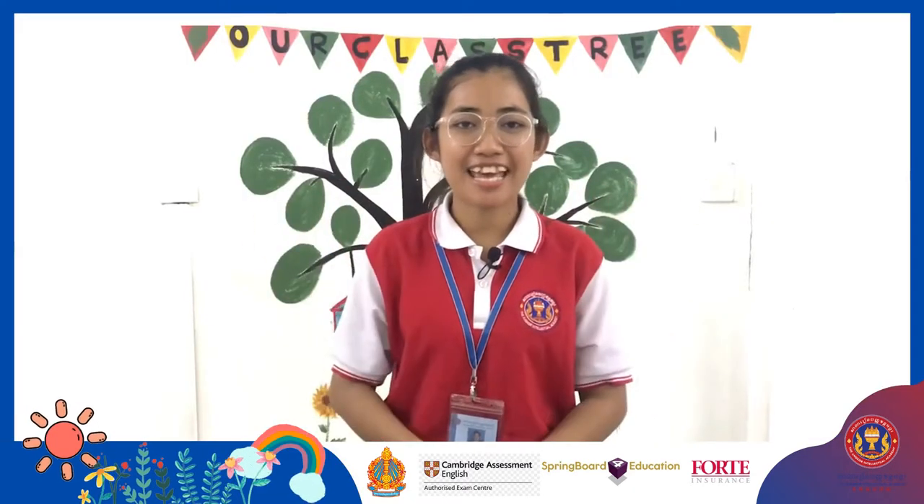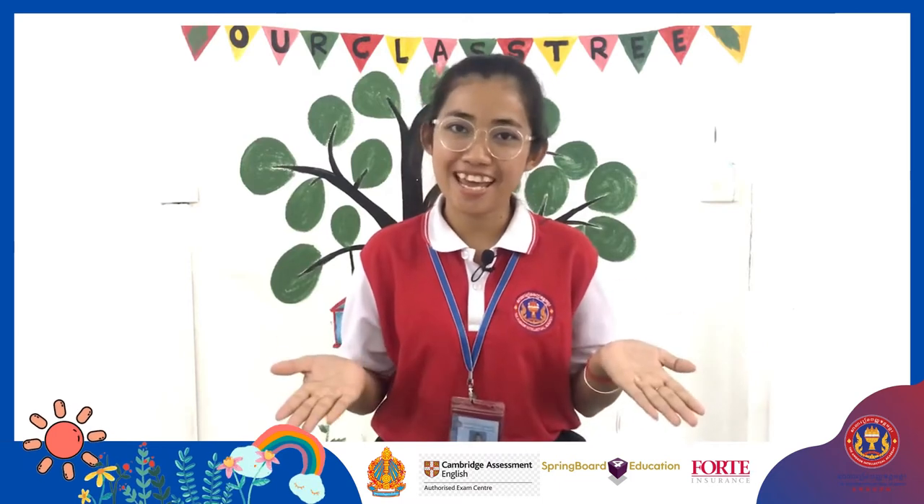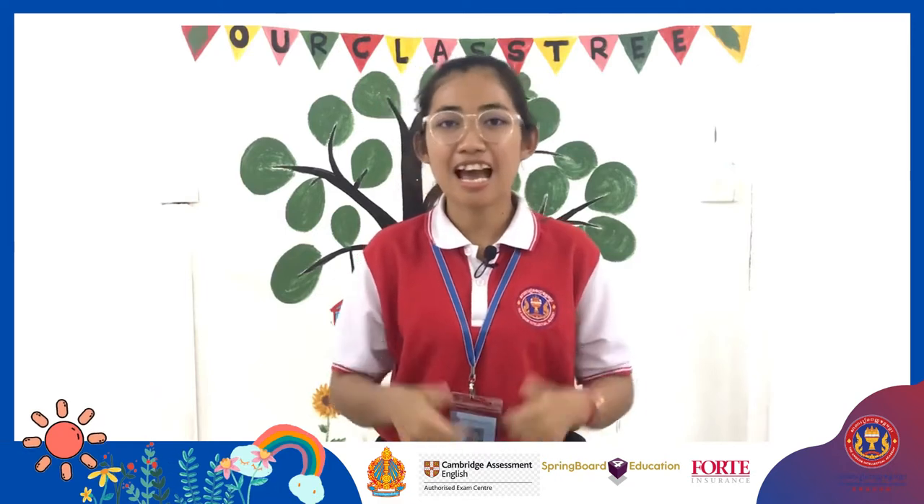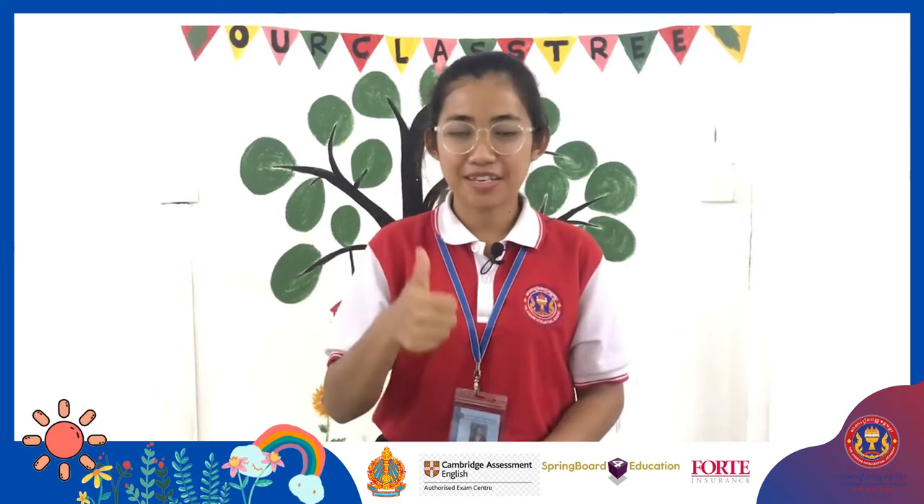Hello everyone! I am teacher Patay from AAA. Welcome to Nexery class. How are you today? I am good. I hope you are too.